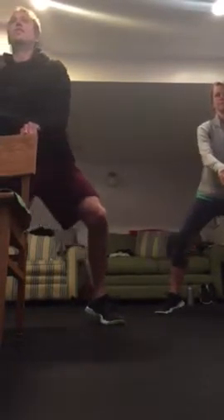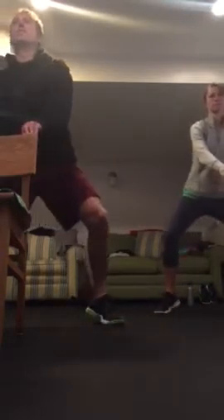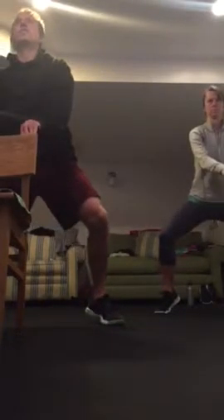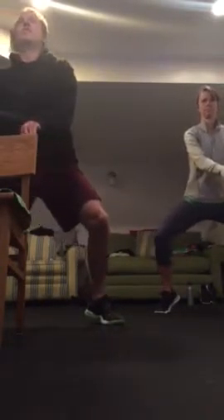Speed it up. Shoulders are down and back, keep a light touch on that chair. Back to single, single, double, double — right, left, right, right, left, right. Make sure those shoulders stay parallel to the floor. Last one — slow it down. Beautiful, keep those heels high.